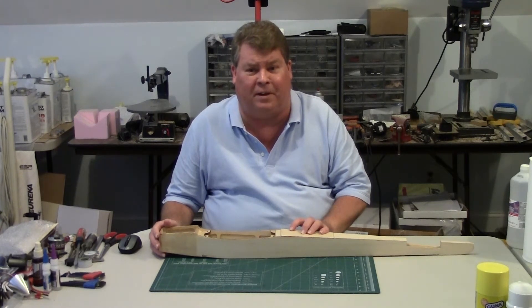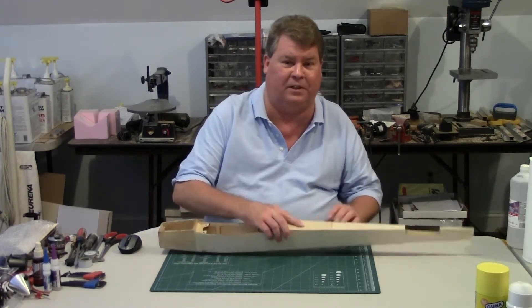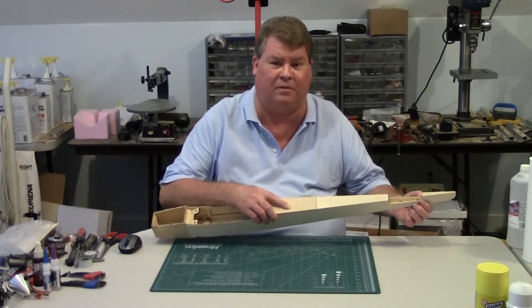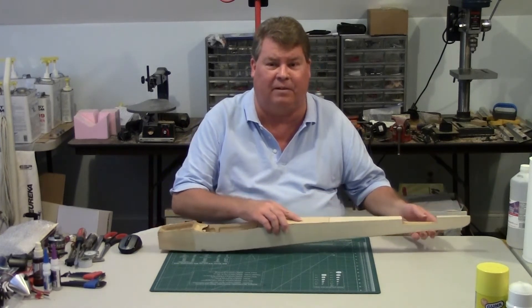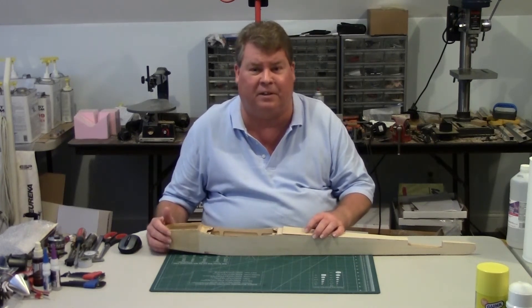I happened to get a Great Plains Viper 500 kit that measured zero, zero, zero in relation to the firewall. At some point I decided I was going to make fiberglass fuselages duplicating it. The Viper has external elevator linkages and not much can really be done about that. Even within fiberglass there will not be room for internal elevator linkages.